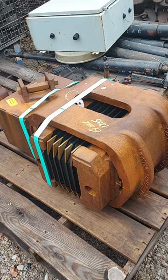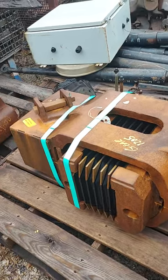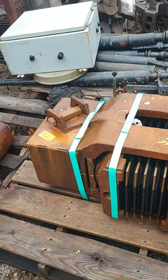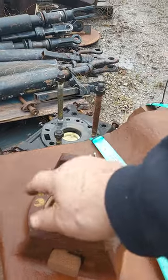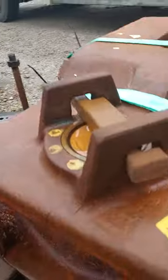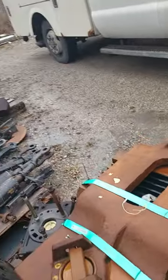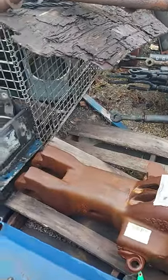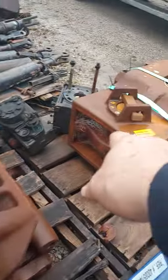There you have it — brand new draft gear for an EMD SD locomotive. This pin will come up out of here, goes in there, and this is a type E coupler pin — goes down in there, and that part goes into the draft gear.